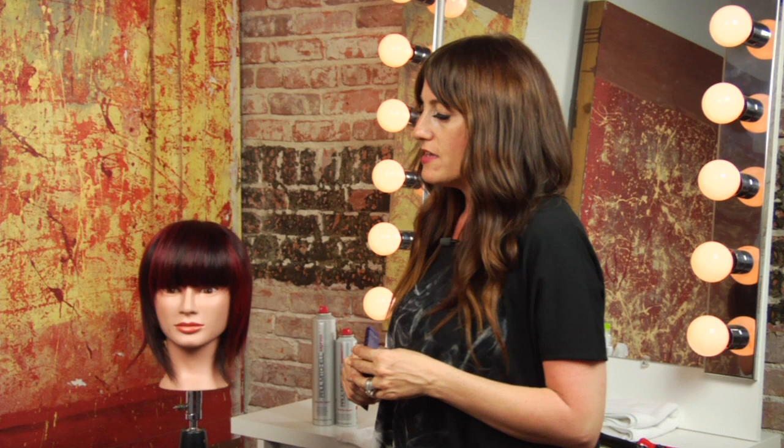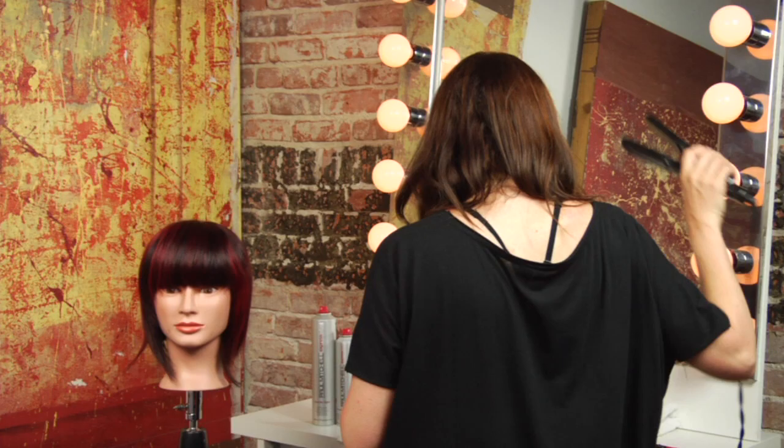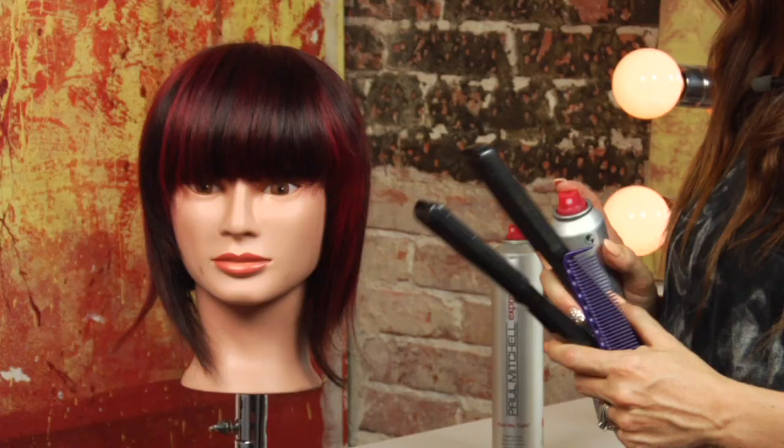I'm going to work off of this mannequin head that I have, and it has, as you can see, a bobbed haircut. So we're going to create something cute with that and just work off of the bangs that she already has.